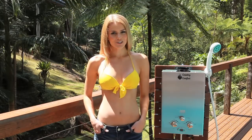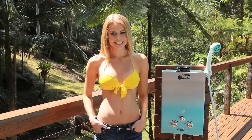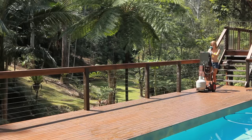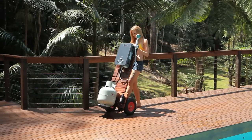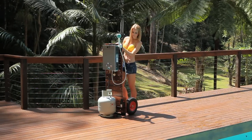Hi, my name is Jenny from countryoutdoorsupplies.com and I'm here today to introduce you to the latest in instantaneous gas hot water units. The Country Comfort Instantaneous Hot Water Heater is perfect for camping, cabins, garages, horse and dog wash, beside the pool, or anywhere you need instant continuous hot water without electricity.